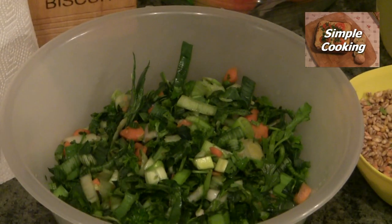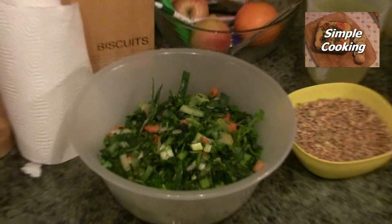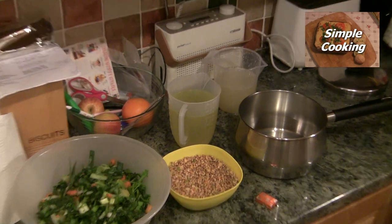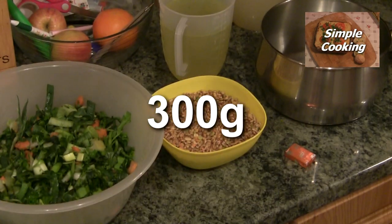I have washed that off and chopped it all up as you can see. You can in Northern Ireland actually buy it all prepared for you, and in this little bowl we have